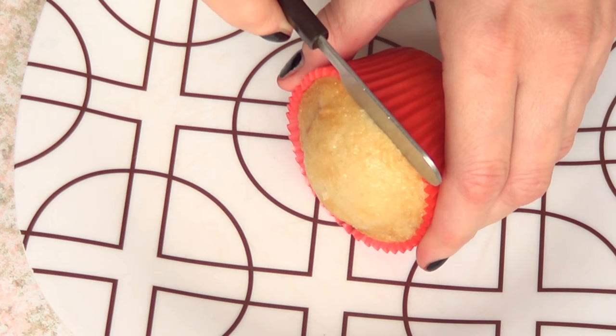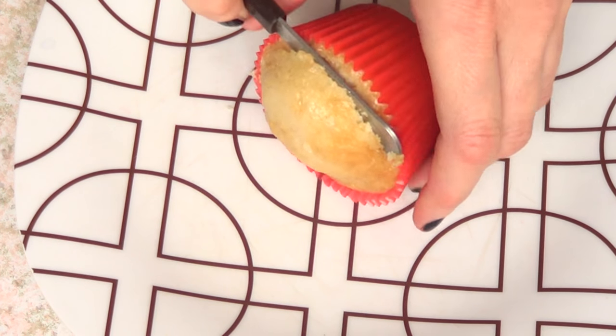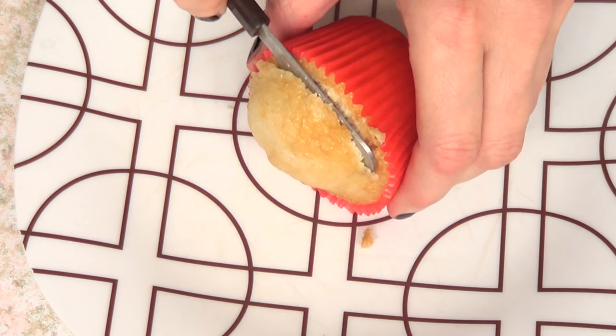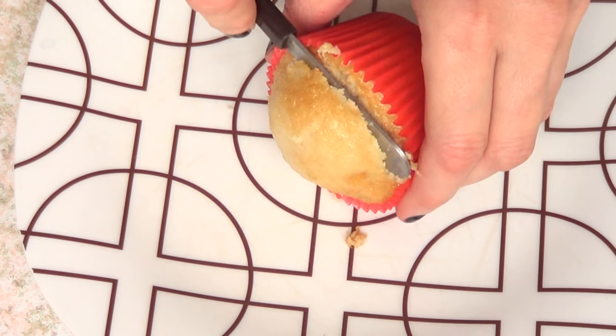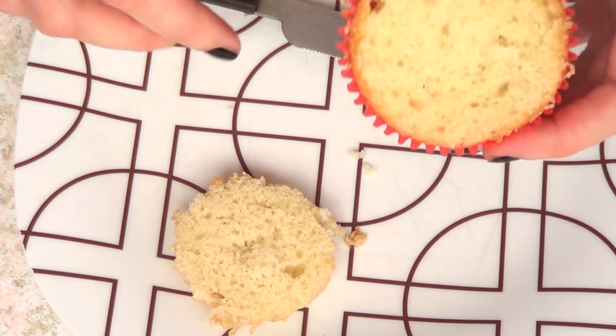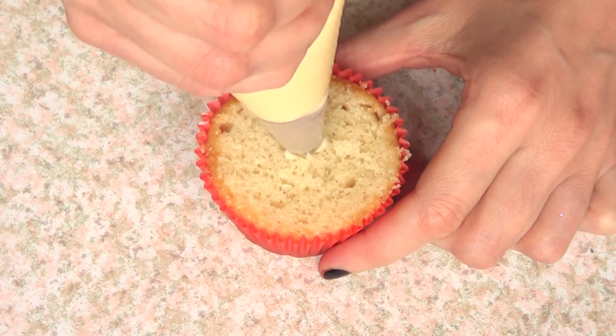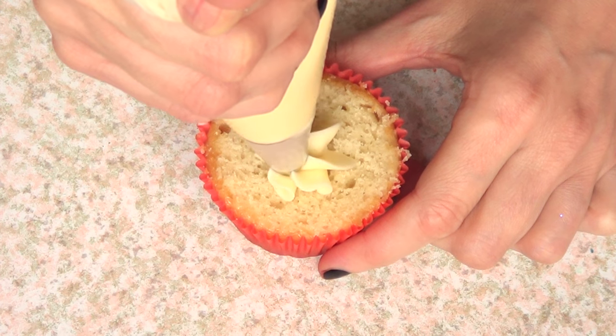Now I'm going to be taking a cupcake — I do have the recipe for this one if you want to check it out. I'm just going to remove the top part because my oven isn't working properly at the moment, so it makes this bulky dome on top, and I'm just going to remove that.